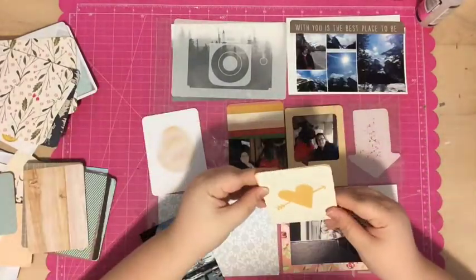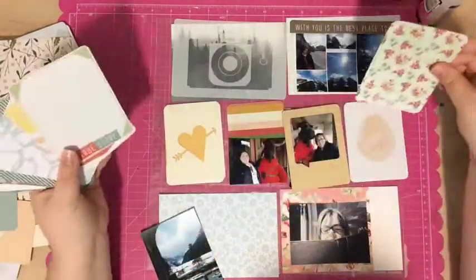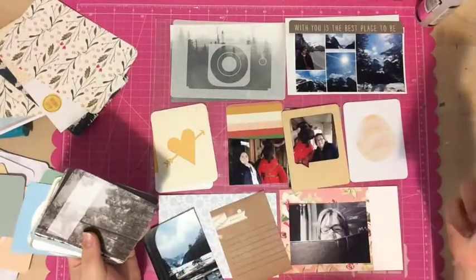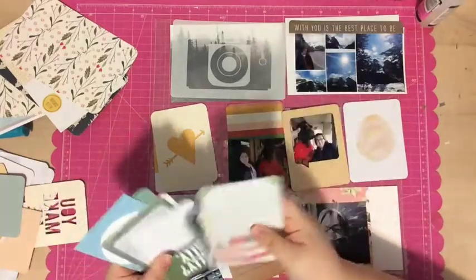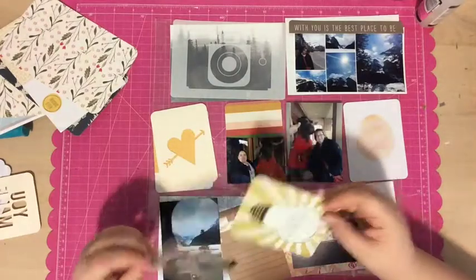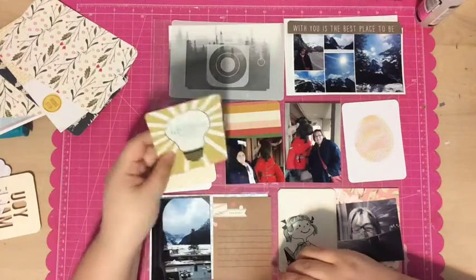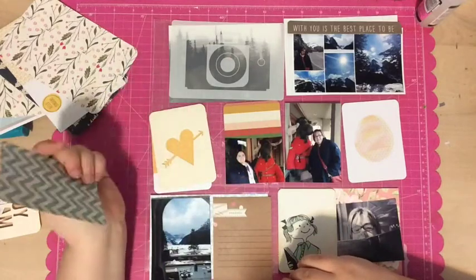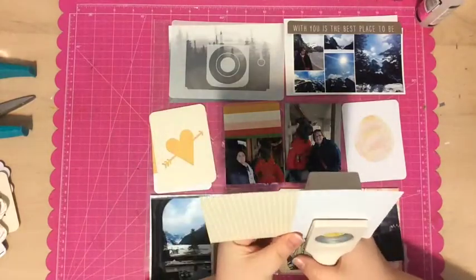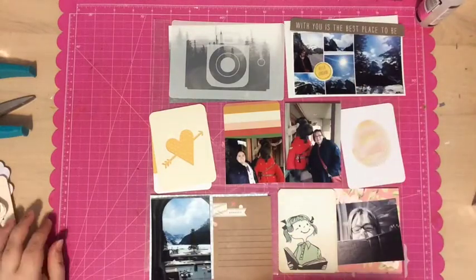I grabbed a camera overlay — I can't remember where that came from — as well as a watercolor papered heart overlay and a yellow card to go underneath it. I know the yellow card came in a Studio Calico kit a couple months ago. I also grabbed this little girl who's reading a book, which I thought was cute because my mom is sort of reading the menu, and I don't really have kids so I won't use that on anything else. So I'm gonna stick that in the bottom corner with my mom as well.